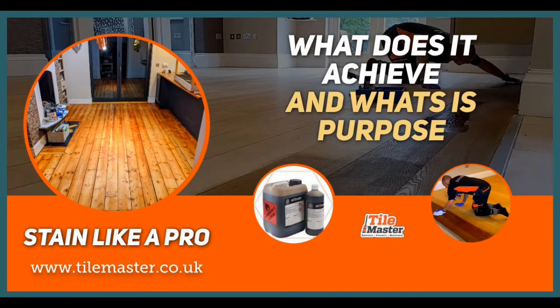The purpose of the stain is to change the color of the wood. It can help hide imperfections, old damage caused by water or previous treatments, and it can help make old pine boards look a lot more consistent. It doesn't give any level of protection — it's basically just a base color and serves no purpose from a protection point of view.